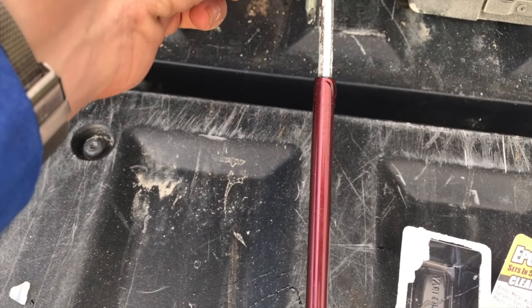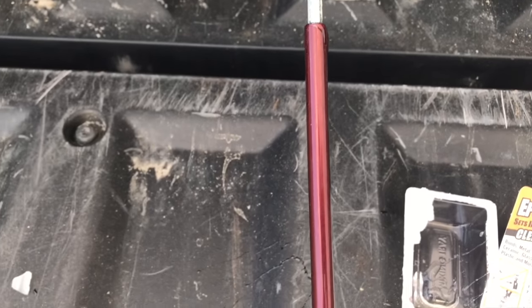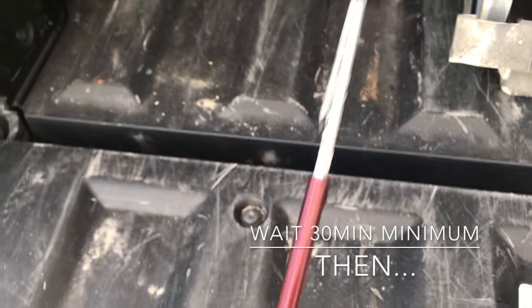We have it pretty much positioned the way we want it. We're going to have to wipe off that excess epoxy quickly, otherwise it's going to set and we're going to have big run marks.